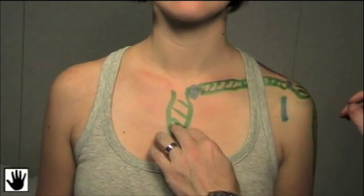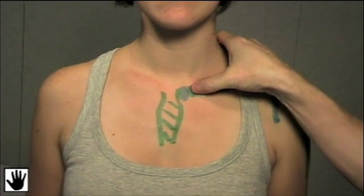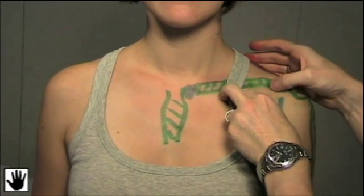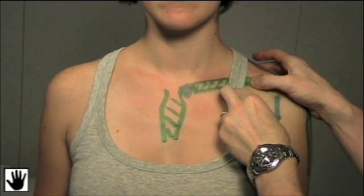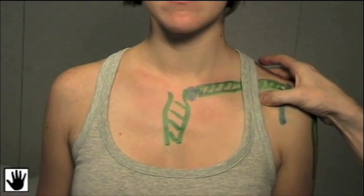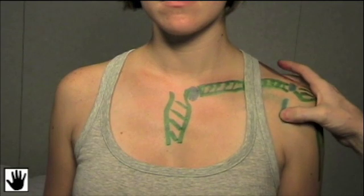Starting medially, we're going to palpate over the sternum, then palpate the sternoclavicular joint for tenderness. We're going to move laterally over the bony clavicle — the convex medial two-thirds and then the concave lateral one-third. Right in the middle of the lateral concavity of the lateral one-third, if you drop your thumb down, you're going to feel the coracoid process, where the short head of the biceps attaches. This is often a little bit tender. Just lateral to that, we're going to find the joint line for the glenohumeral joint and palpate along there for tenderness.